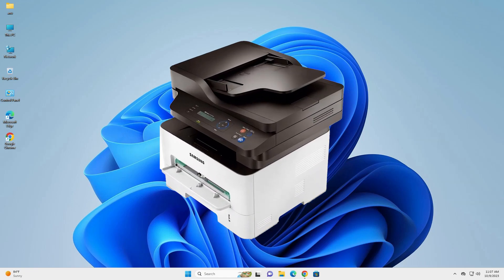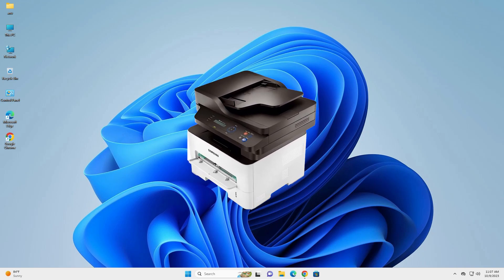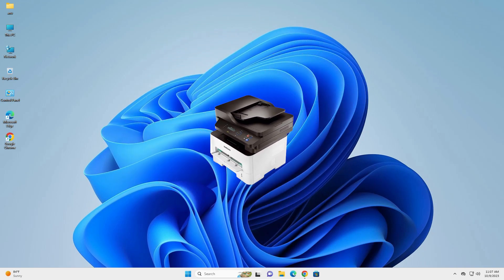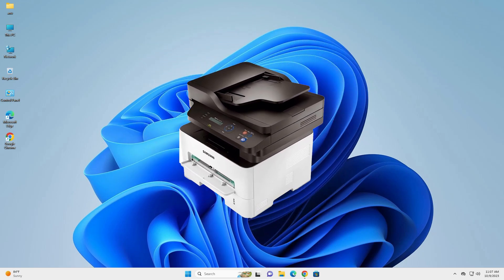Hello guys, welcome. In this video we are going to see how to download and install the Samsung M2876ND printer driver in a Windows 11 PC or laptop. It is an easy and simple process, so let's go.